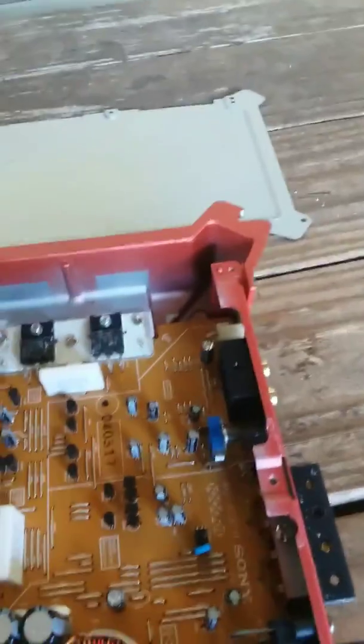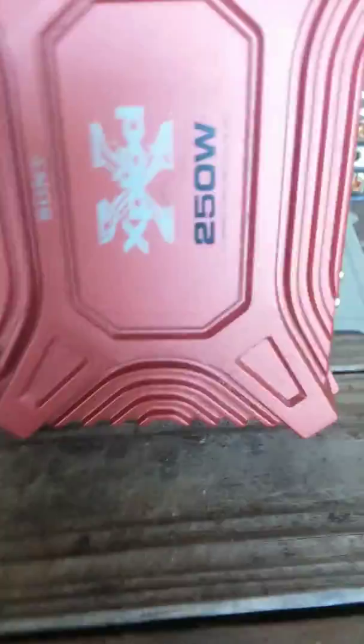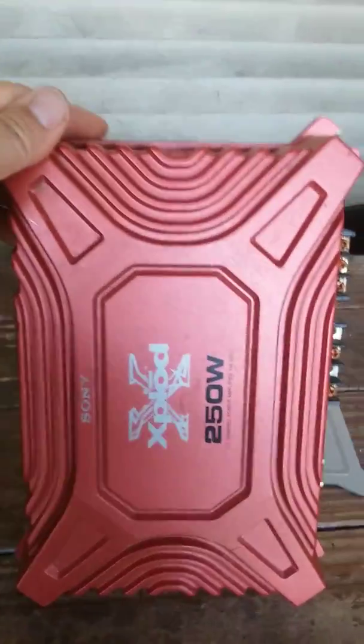No heat sink, nothing exciting, no laser diode. Looks like junk. Thank you for watching.